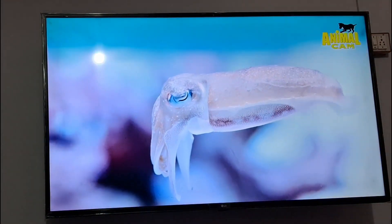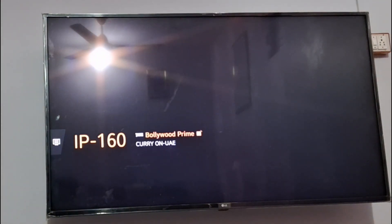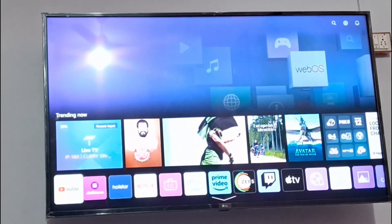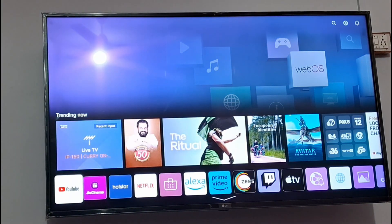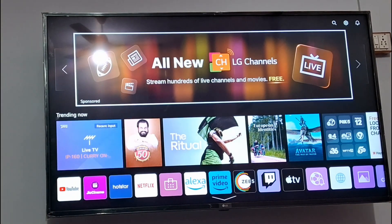First of all, you need to go to your remote and press the home button on your LG TV. You can see at the top there are options — all new channels, LG channels streaming for free.